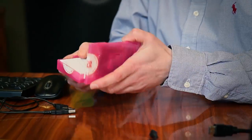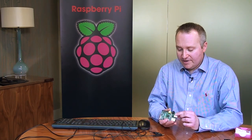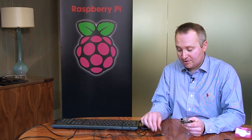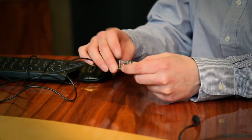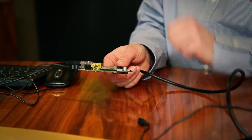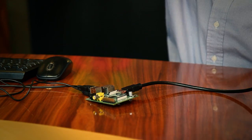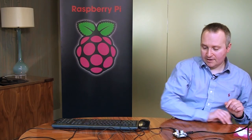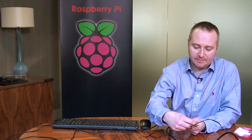When you get your Raspberry Pi, it comes in a nice little box. Here it is — this is what you get, and you need a few things to get it going. We'll start by connecting up the USB keyboard and mouse. We have our HDMI cable here for connection to the television. We have the power supply, and the SD card goes in the back — that's what holds the operating system.